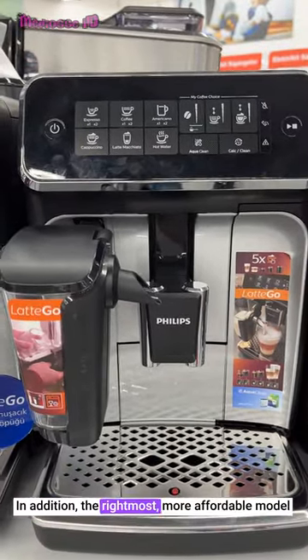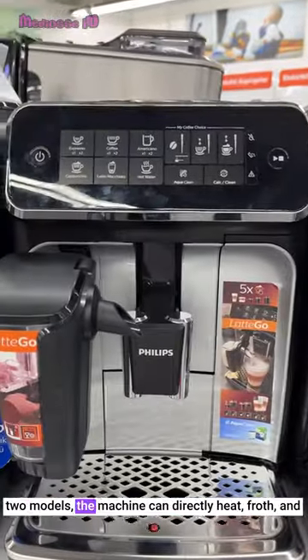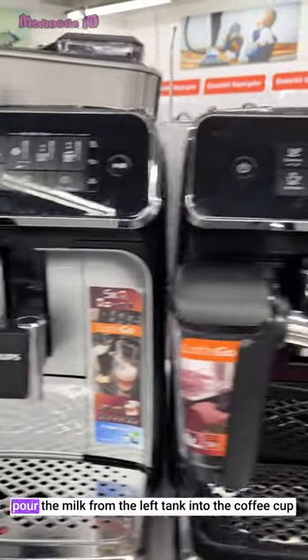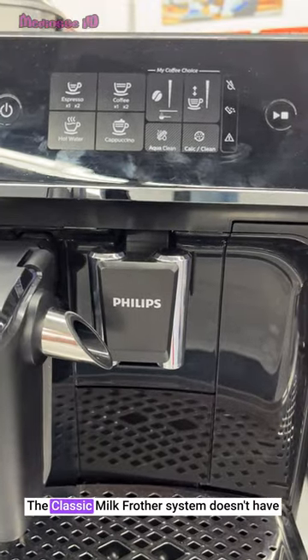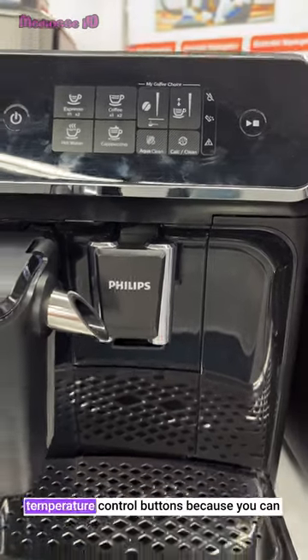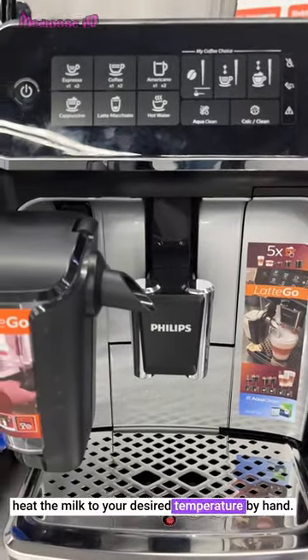In addition, the rightmost, more affordable model has a classic milk frother system, but in the other 2 models, the machine can directly heat, froth and pour the milk from the left tank into the coffee cup. The classic milk frother system doesn't have temperature control buttons because you can heat the milk to your desired temperature by hand.